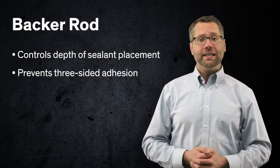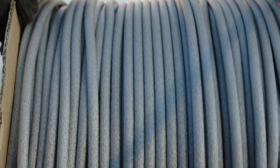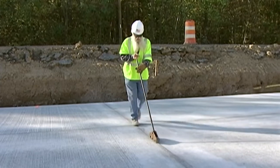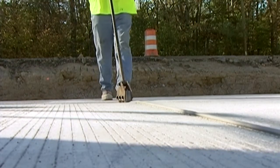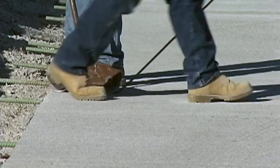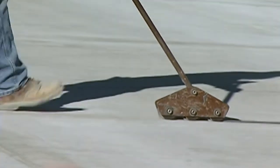The backer rod has three major functions: it controls the depth of sealant placement, prevents three-sided adhesion, and supports the sealant when tooling. The backer rod should be 25% larger than the joint width. The only backer rod materials acceptable for use with silicone pavement sealants are those with a skin that will not allow water to absorb into the backer rod, such as closed-cell polyethylene. Others have the potential to hold water, which may result in bond adhesion failure. The backer rod is installed in the joint using a roller device with guides on the outer edge so the rod depth is controlled. Sharp or pointed objects should not be used because they will puncture or break the rod — if this happens, outgassing may occur, causing bubbles in the sealant as it cures.